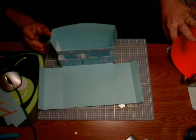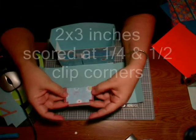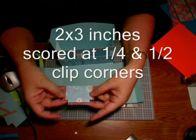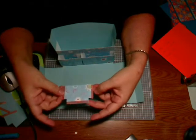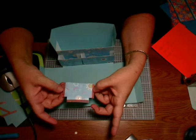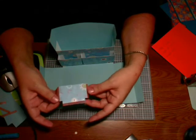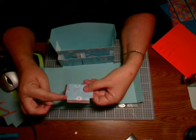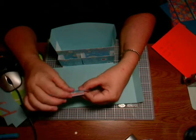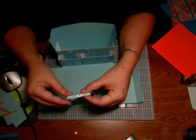The last pocket we add is cut at three by two inches — three inches this way, two inches this way — then scored at a quarter and a half inch. You apply sticky strip on the outside edges and cut your corners so that this is going to be the bottom of the box.